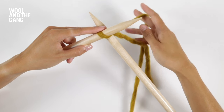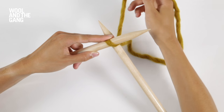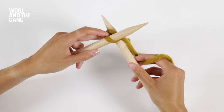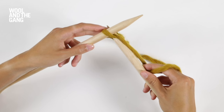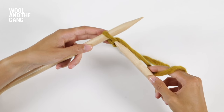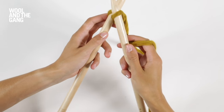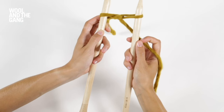Now take your yarn in your right hand and wrap it clockwise around your right needle. Gently bring that right needle back towards you, scooping up a new loop in the process. Turn the needles so they're parallel to one another whilst pulling out that new loop.